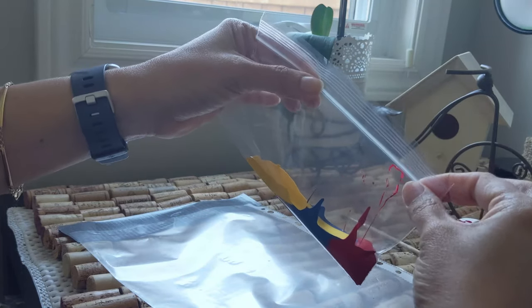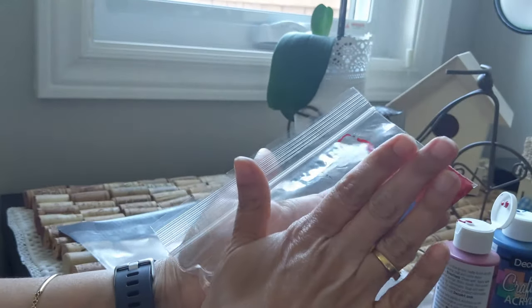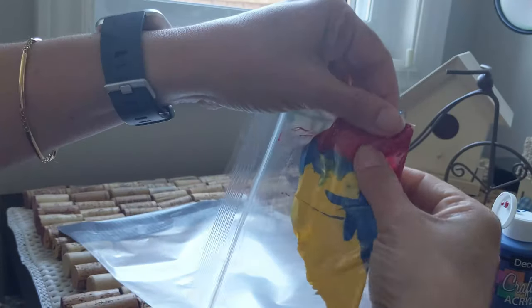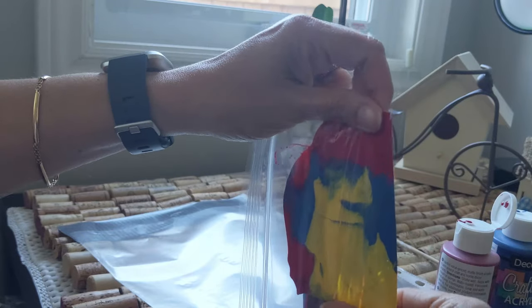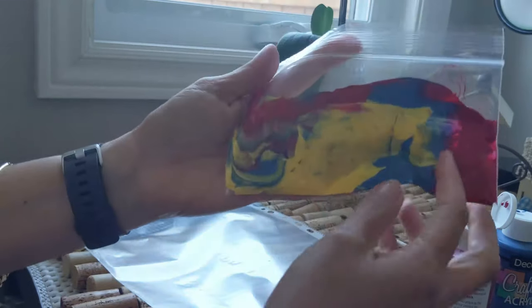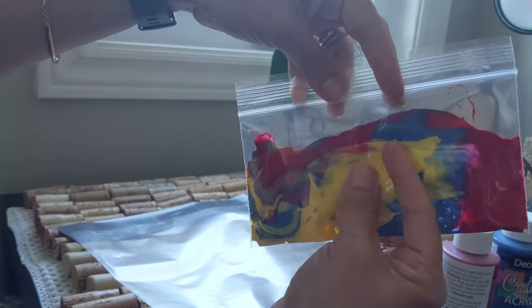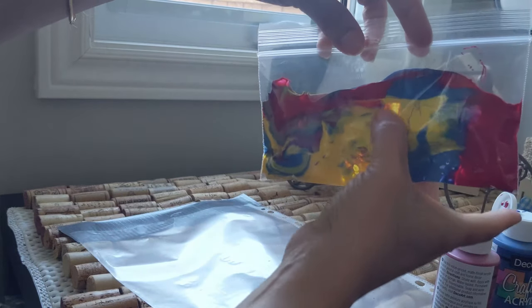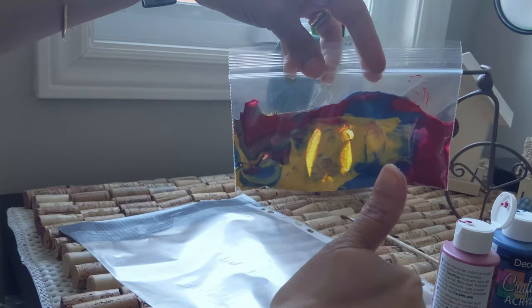And that's when the fun is gonna start! You're gonna squeeze your painting. Look! How fun is that? So cool! Then you can have fun playing with your colors. When you're done, you can just put it in your window and shape it the way you want. Have fun! You're done!